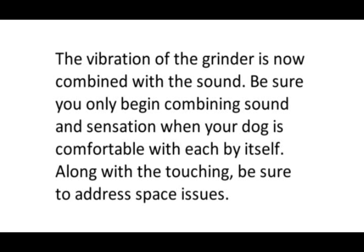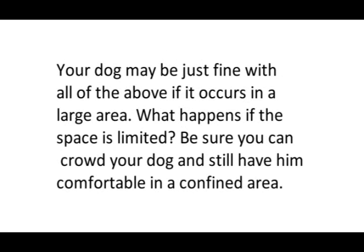Along with the touching, be sure to address specific space issues. Your dog may be just fine with all of the above if it occurs in a large area, but what happens if space is limited? Be sure you can crowd your dog and still have him comfortable in a confined area.